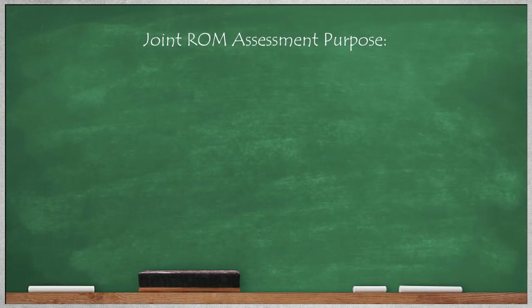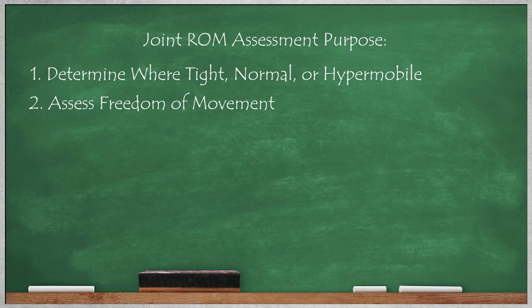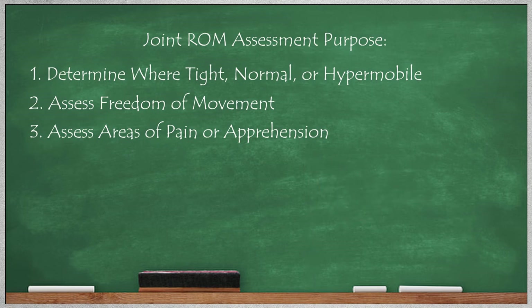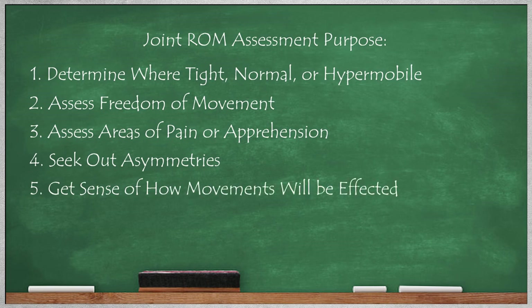The purpose of the joint range of motion assessment is not only to determine where the person is tight, normal, or hypermobile, but it's also used to see how easily their joints move through each range, determine if there's any pain or apprehension. If there is, it's a red flag, because they are at much greater risk of pain when they're performing the same movement under a load. So it'll give you a strong idea of what movements you may need to avoid, at least in the beginning of their strength training program. The assessment is also used to determine if there are any asymmetries. If there are, you'll want to emphasize the tighter side in the flexibility program by performing an extra set or two until it catches up to the other side. And finally, the information will give you a strong idea of how they'll move on the gym floor before you even see them move.